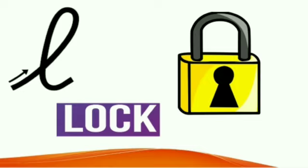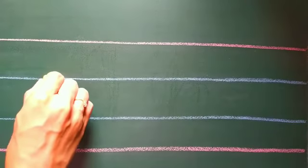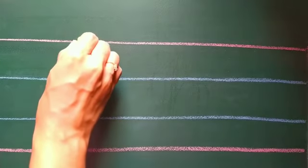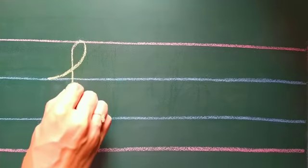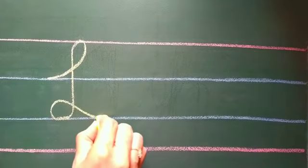Let's start writing. From the first blue line, make a slightly curved line going up. Come down making a loop. Make another small loop with a tail coming outwards.